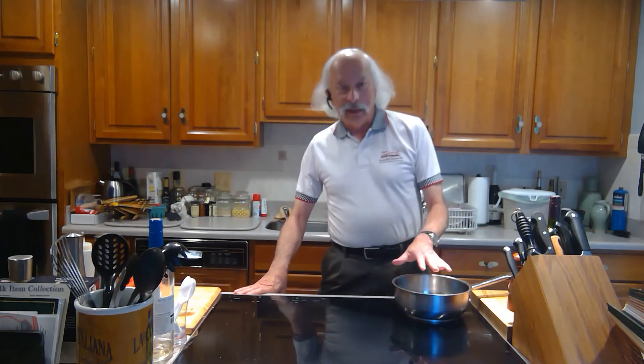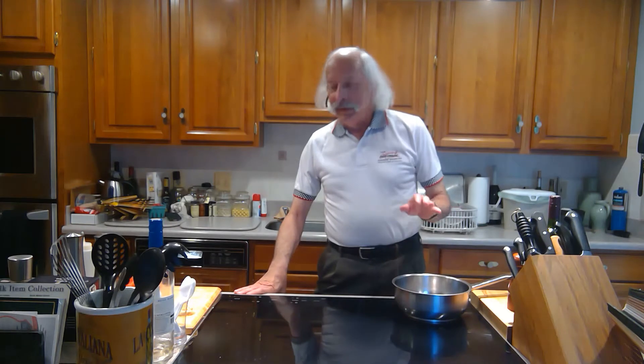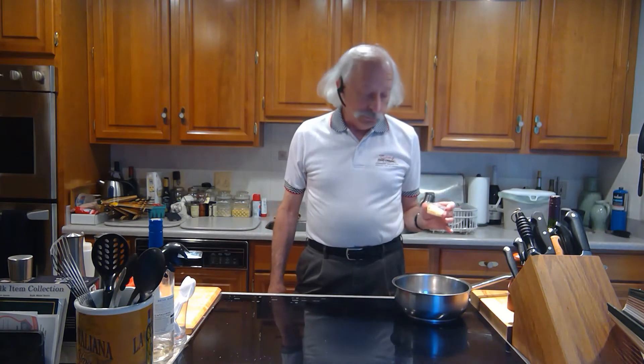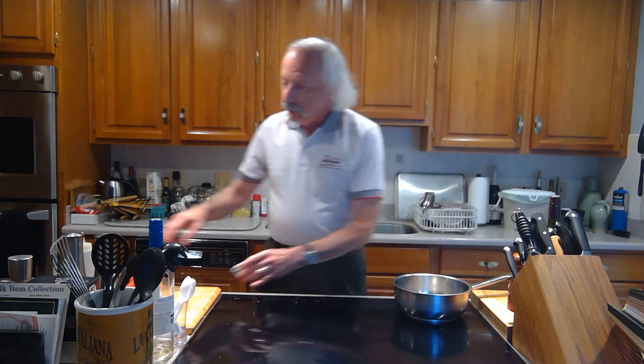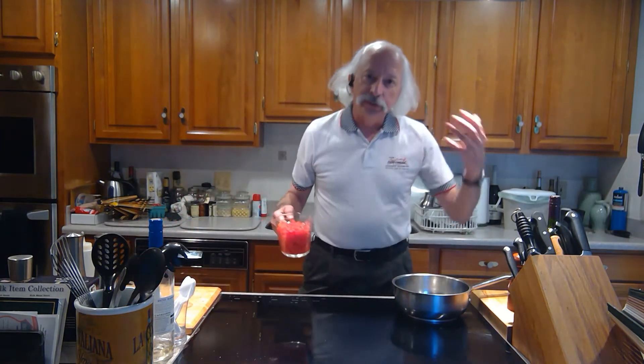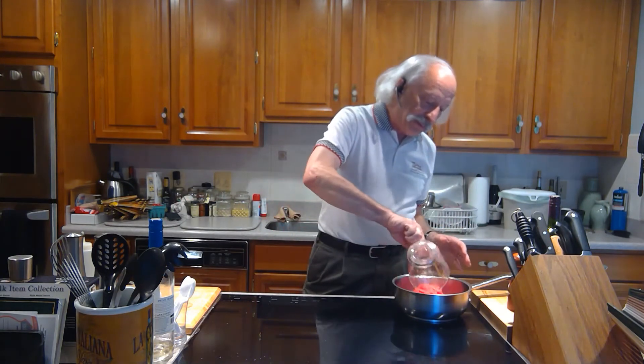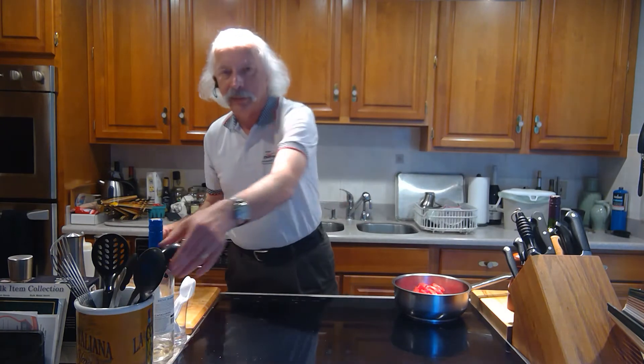I've already got some olive oil here in the bottom of the pan — it's shimmering. What I'm going to do first is put in four cloves of sliced garlic. It's going to start to simmer and release the flavor. It's on medium-high; I don't want it to burn, so almost immediately I'm going to put in the tomato.